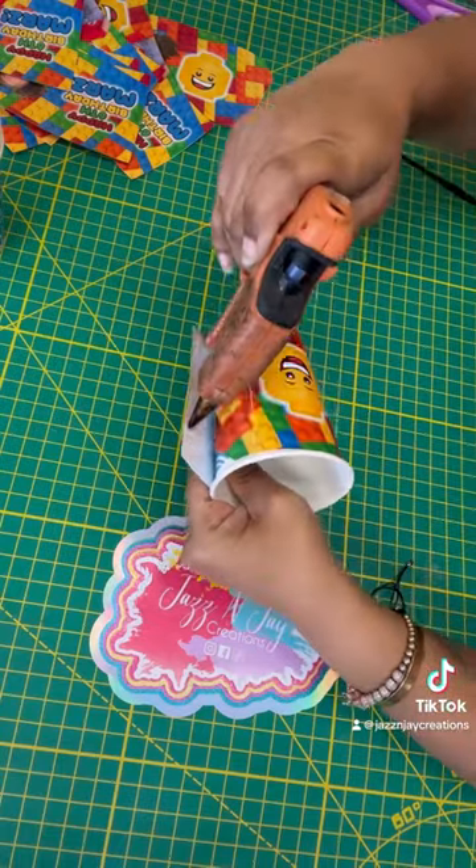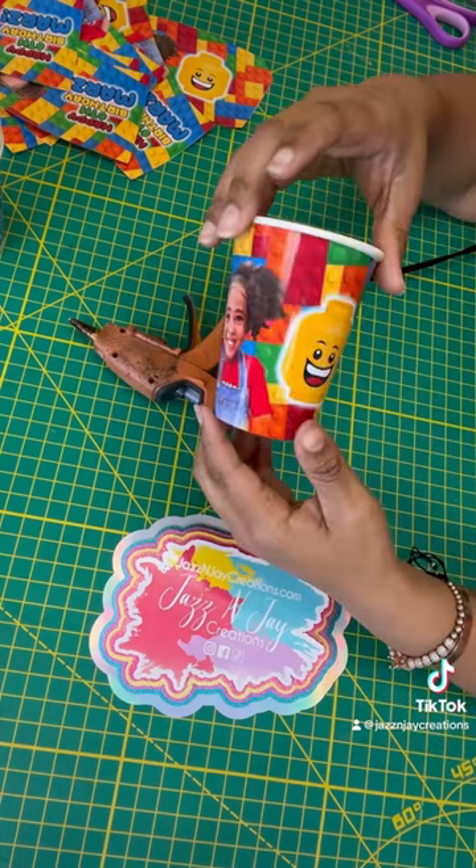I glue the first tab and then glue the second tab. And that's it! How adorable are these?